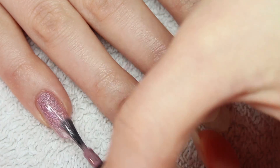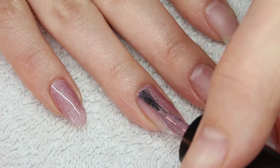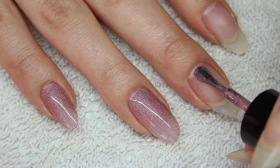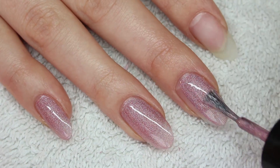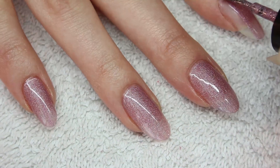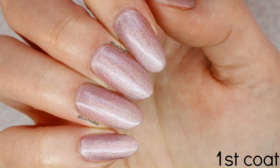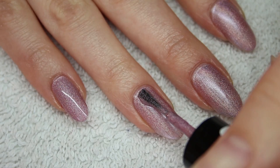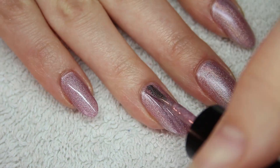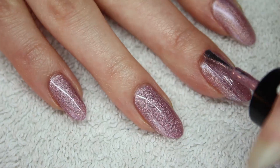Let's start with pink. The polish applies pretty easy because of its thin consistency. However, the holographic effect is not as present as I would like it to be on the first coat. But when the coat dries, you can see it a lot better. The second coat intensifies the color and it got rid of any strips.